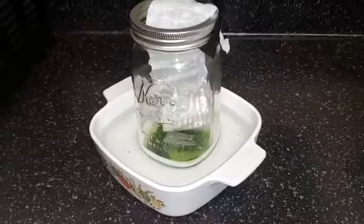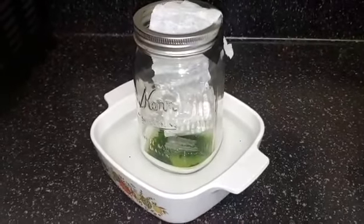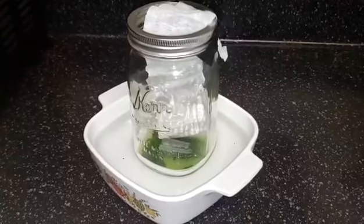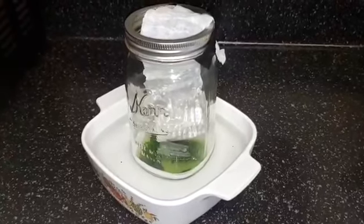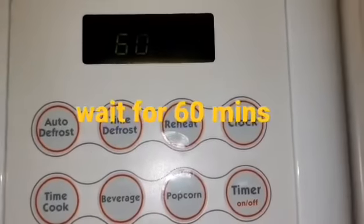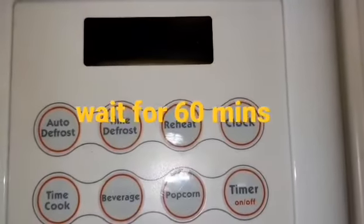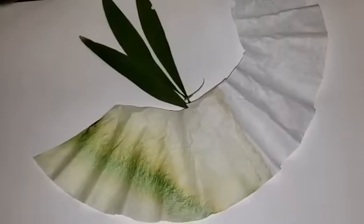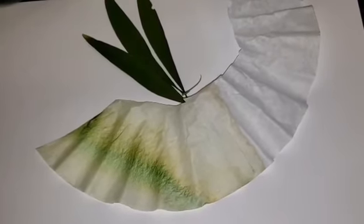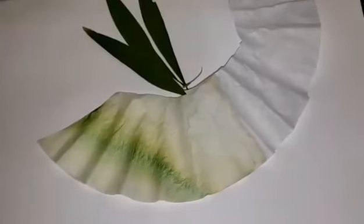What we expect will happen is that the liquid will travel up the coffee filter and the colors will separate, as the alcohol will evaporate. Now set your timer for at least 60 minutes. Please take into account that the longer you leave the filter in there, the better you will be able to see the full results.